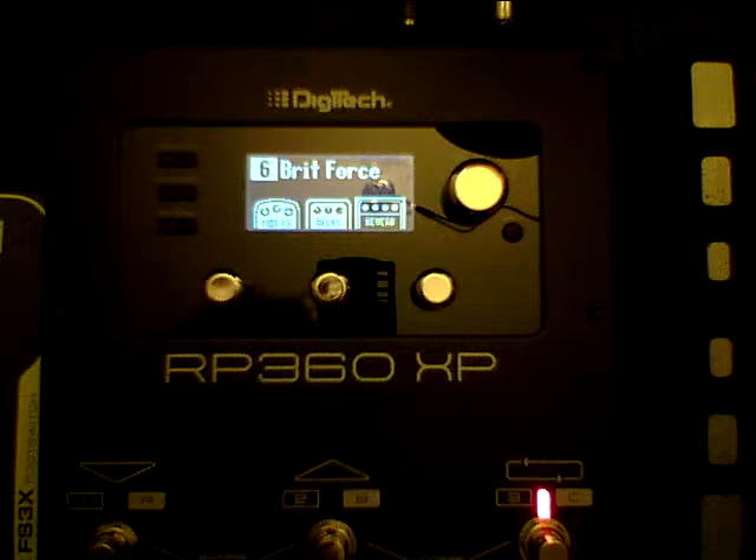Hey everybody out there in YouTube land, this is Rockin' Dave Byron again from Aurora, Naperville, Illinois, showing you a little bit of functions on the Digitech RP360 XP.